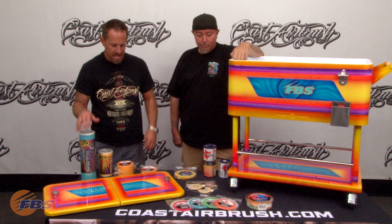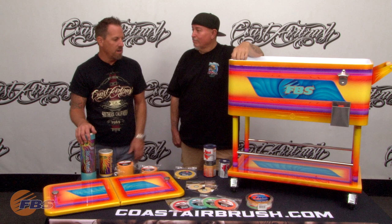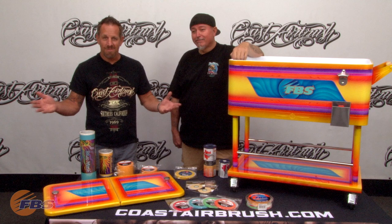FBS is constantly adding to their repertoire of products and they're very involved in what we're doing in the custom paint world and other industries, including industrial uses with their sprayers and all kinds of other things. What does FBS stand for? Finding Better Solutions. And that's what we're going to do here at SEMA — find better solutions. That's why you're here. I've had a lot of fun talking to these guys. Let's go talk to some more people at SEMA. See you guys out there.